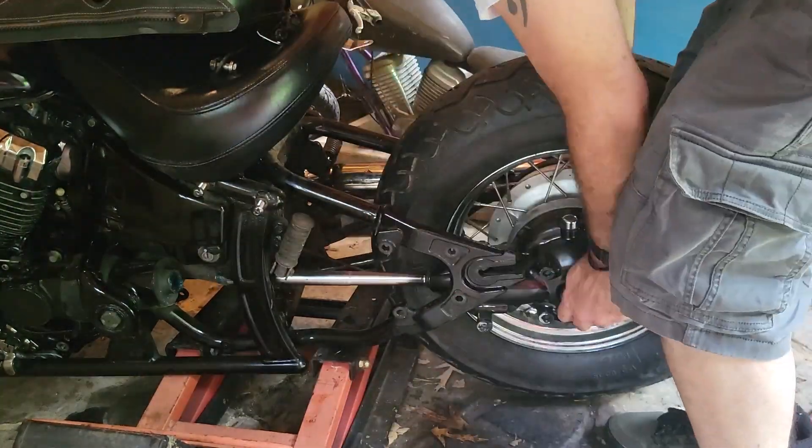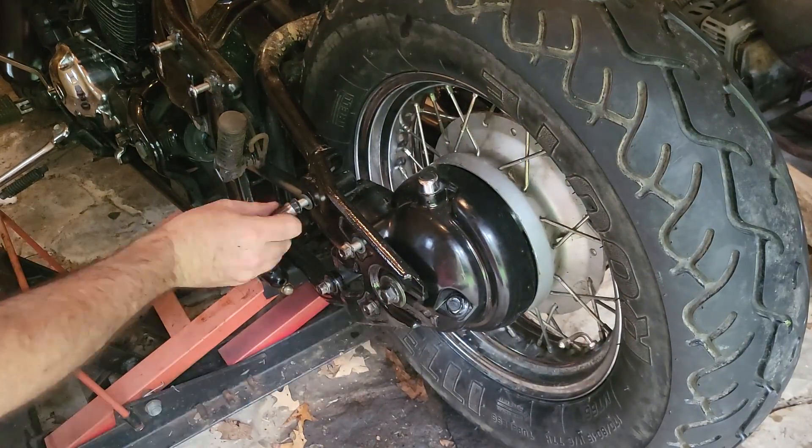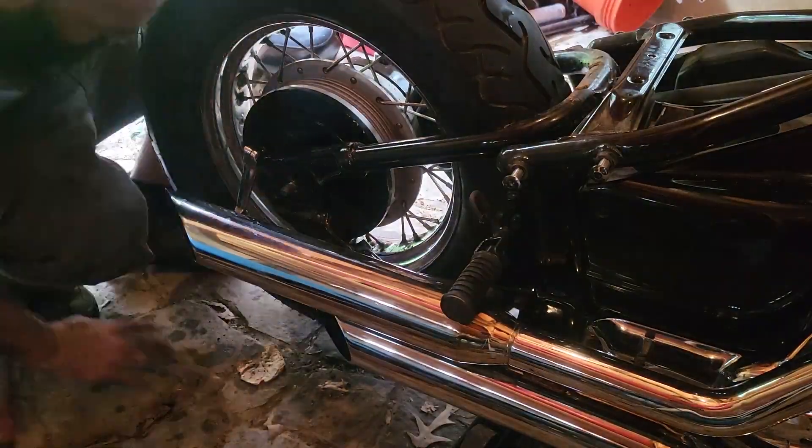Now just reassemble it and put it back on the bike. Be sure to put all your bolts in first finger tight, then do the axle, then go back and tighten everything down.